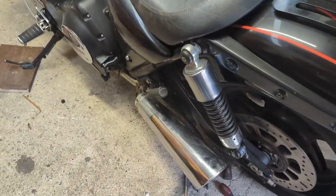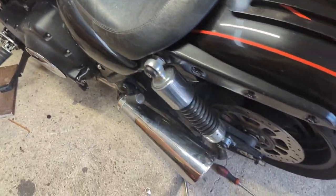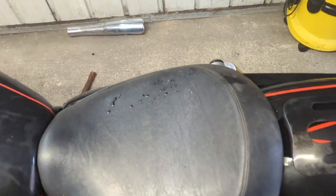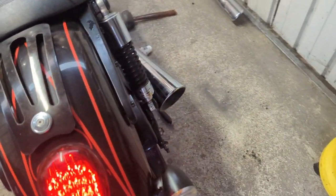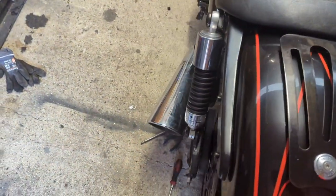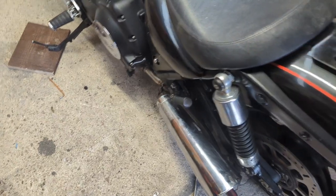That's nice and solid now. Time to get the back on - there we go. Let's make sure we've got no leaks. There we go.